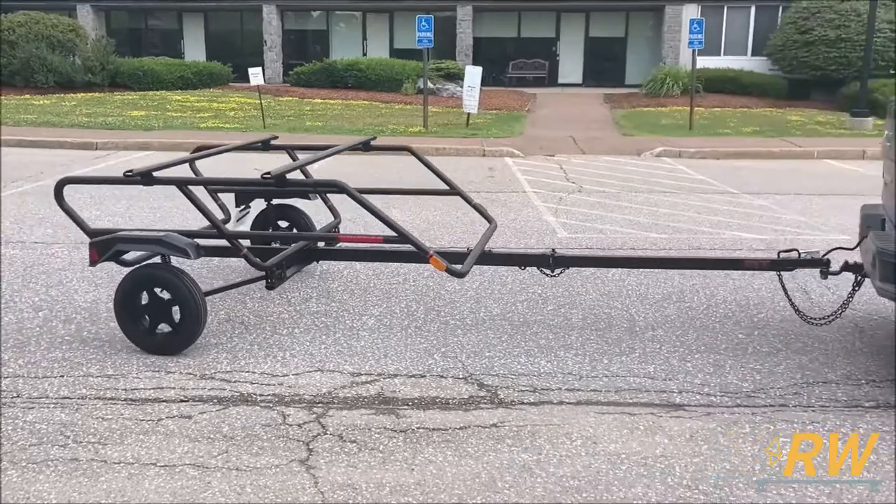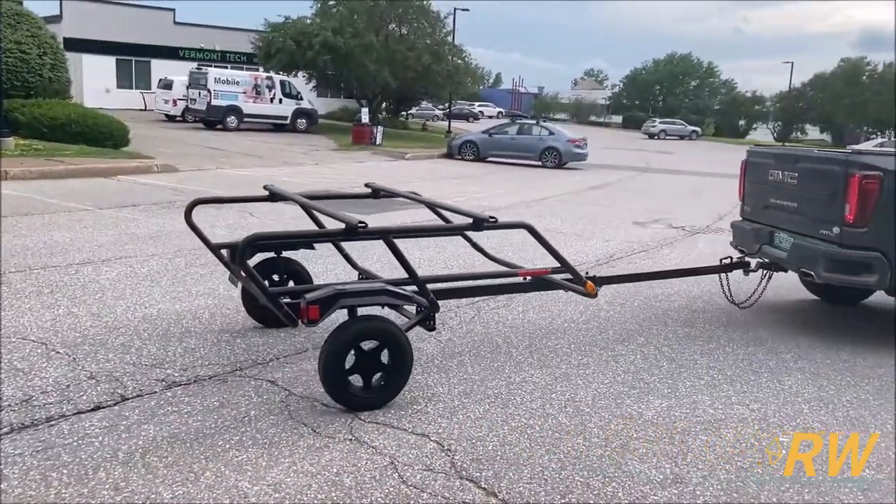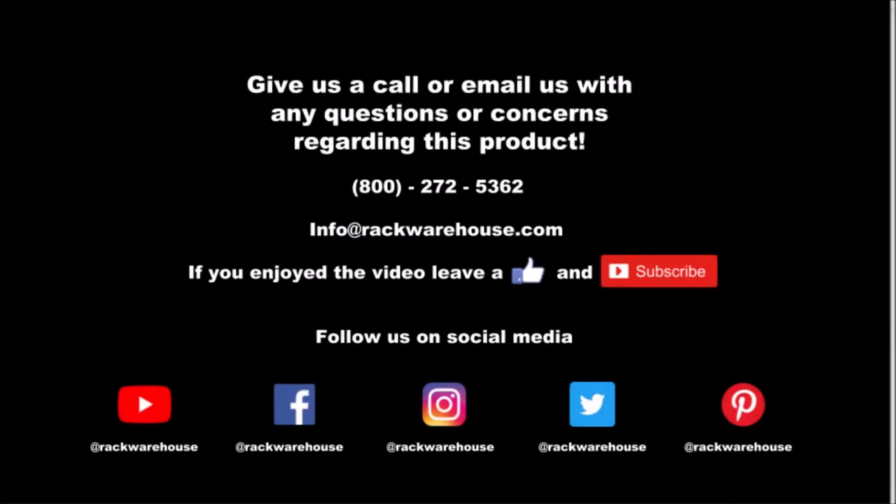Thank you for checking out our video on the Yakima Easy Rider High trailer. If you have any questions about the product, give us a call at 1-800-272-5362 or send us an email to info@rackwarehouse.com.